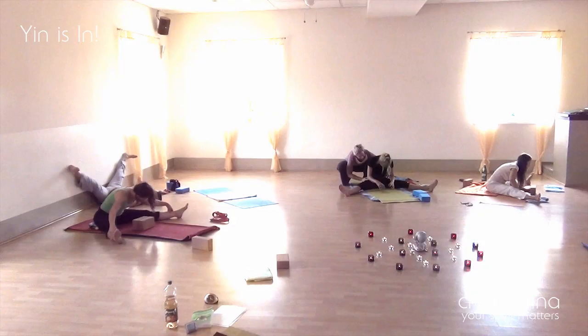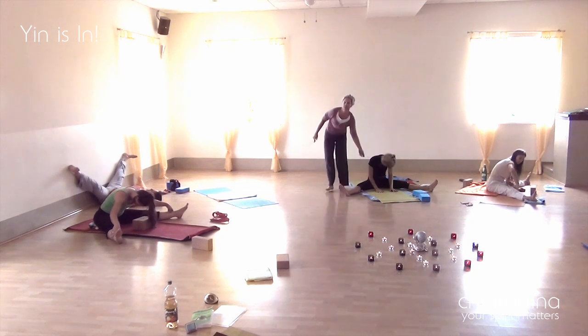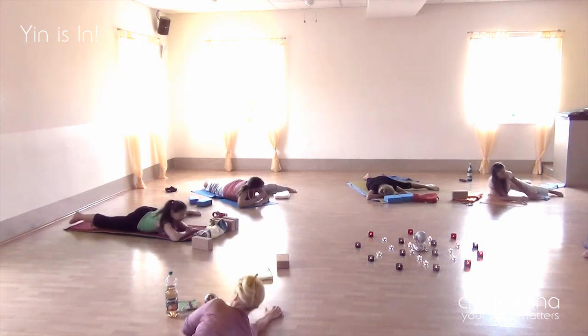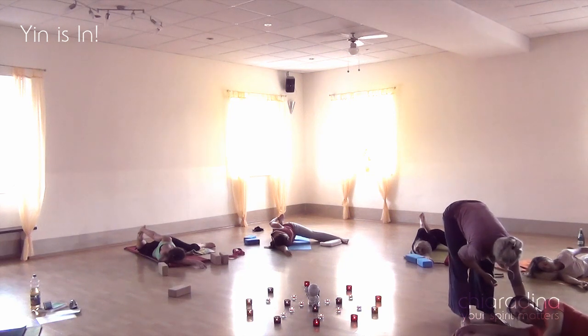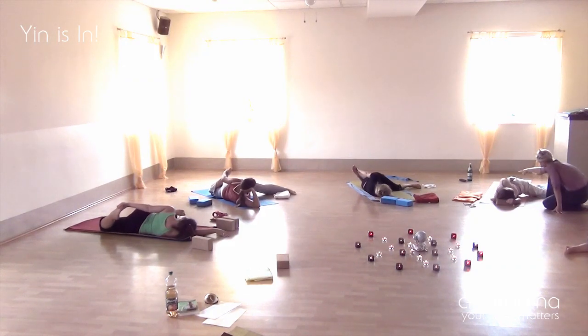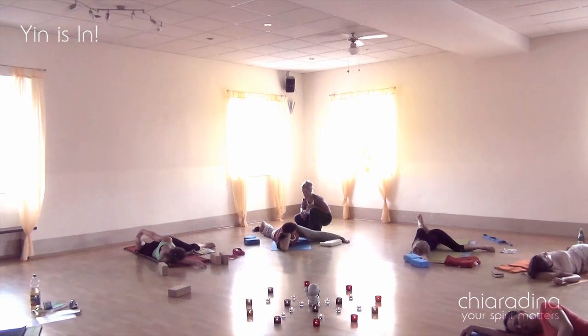Here we are going into dragonfly — one student chooses to use the wall, others were either using a back stretch or going into the leg stretch of the adductors. Here is one of my favorite poses, cat pulling its tail. You also see me moving around the room, making sure that everyone finds their own unique opening, and also the awareness of where sometimes we block ourselves just because we hold a picture in our mind of how a position should look, neglecting our inner sensations.